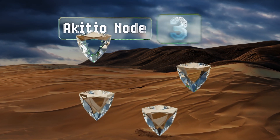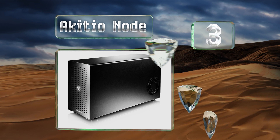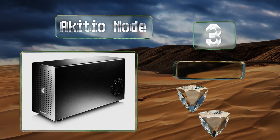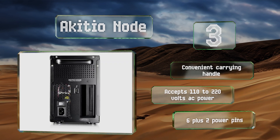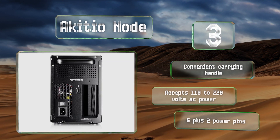Nearing the top of our list at number three, an integrated 400-watt PSU allows the Akitio Node to drive nearly any GPU on the market. It accommodates today's massive double-width cards, helping to turn any Thunderbolt 3-enabled laptop into a fully featured workstation or gaming rig. It's equipped with a convenient carrying handle and six-plus-two power pins.